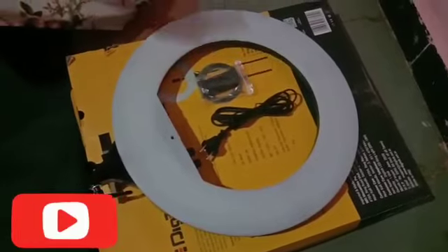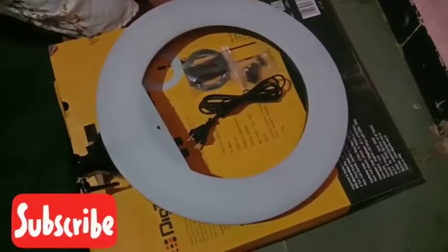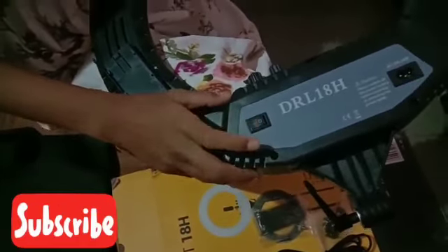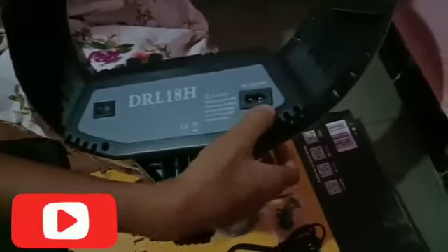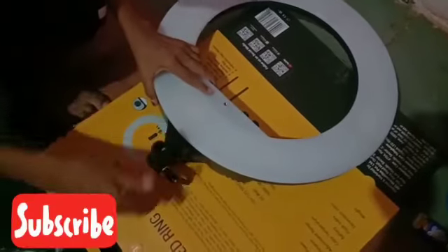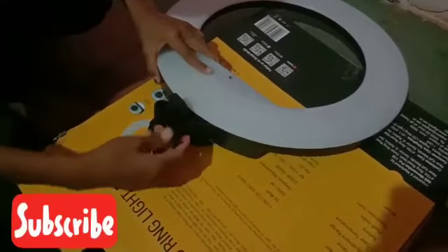It has come with a phone holder and an angle changer. Here is the power switch — you can switch it on and off. The power socket is here, and you can dim or brighten the light. These are the color modes of the ring light: you can choose cool, normal, or bright. There are also battery points where you can insert batteries. I can't show how to fix the tripod because I ordered it but it hasn't been delivered yet.